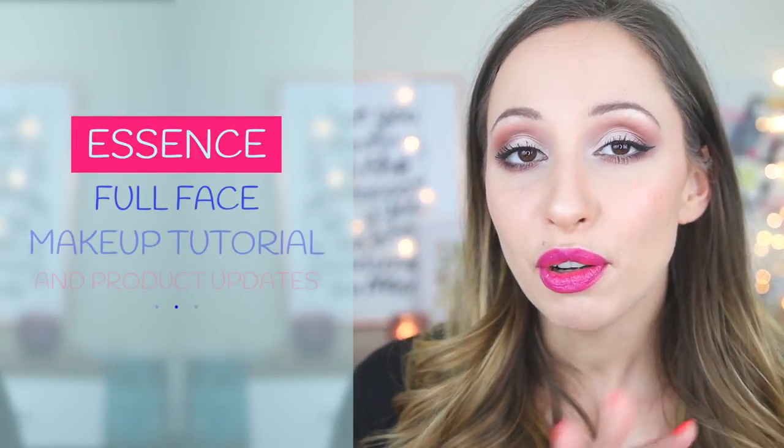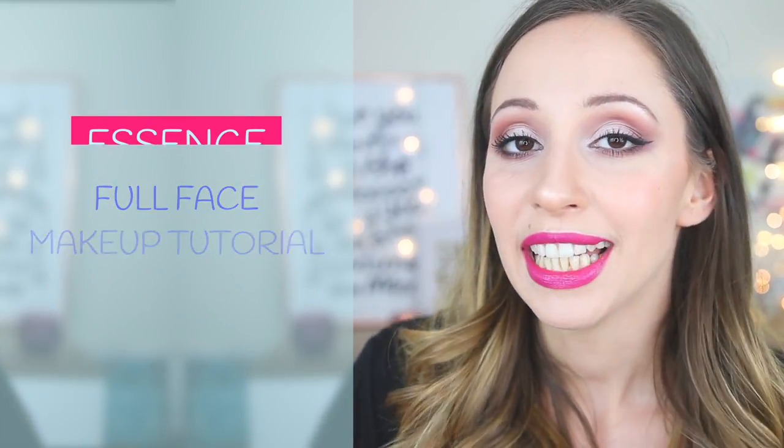Hi guys, welcome back to my channel. In this video I will do a full face drugstore makeup tutorial using only Essence products. I wanted to use only Essence products because I'm reviewing a lot of their products and a lot of times I don't update you about specific products I've used only once. I will also do some check-ins and a wear test at the end to see if this madness is long lasting. I hope this video will inspire you.